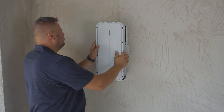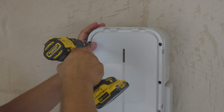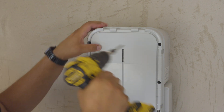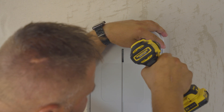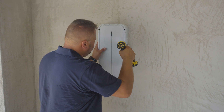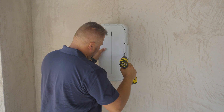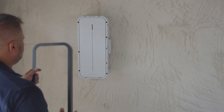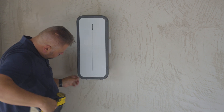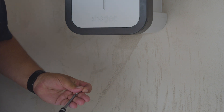Close the front face of the charging station and screw in the eight screws to seal the unit. Close the frame of the charging station and screw in the two screws with the tools provided in the small plastic bag.